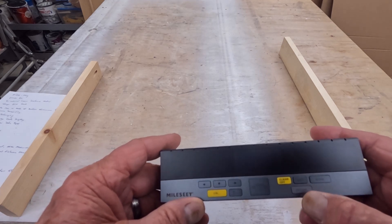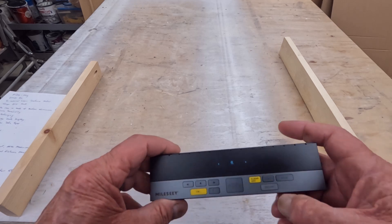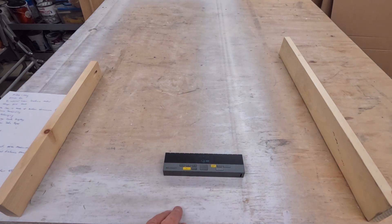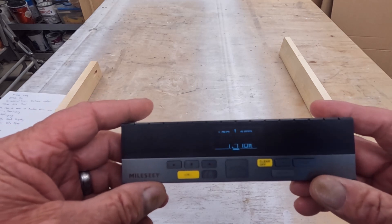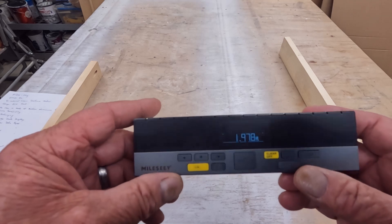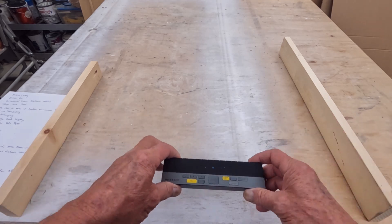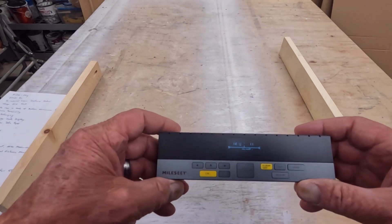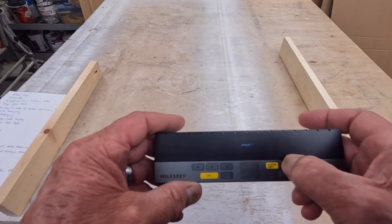Now for units of measure: we have feet and inches with fractions, meters, or just feet — which breaks a measurement down into decimals. Let's pull a quick measurement: it gives us 1.978 feet, which is more something a machinist might use rather than a carpenter or DIYer. We can also go strictly inches — taking a bilateral measurement in inches comes up as 23 and three-quarters of an inch between the two pieces.